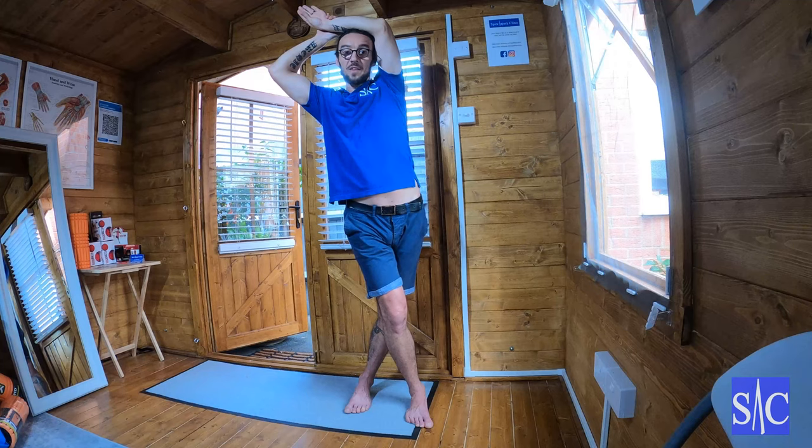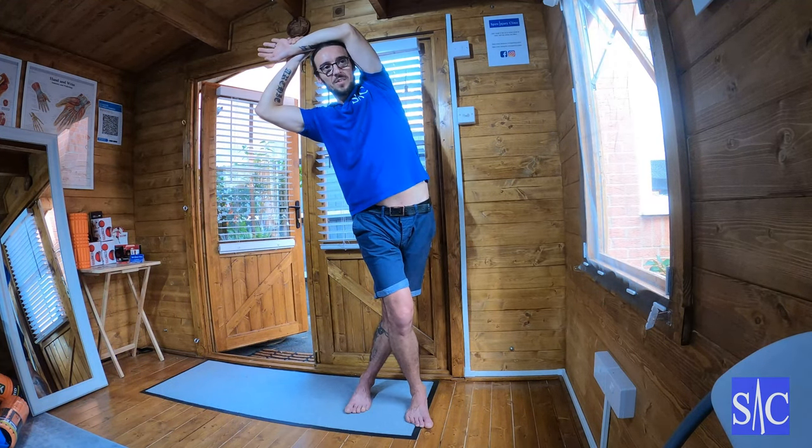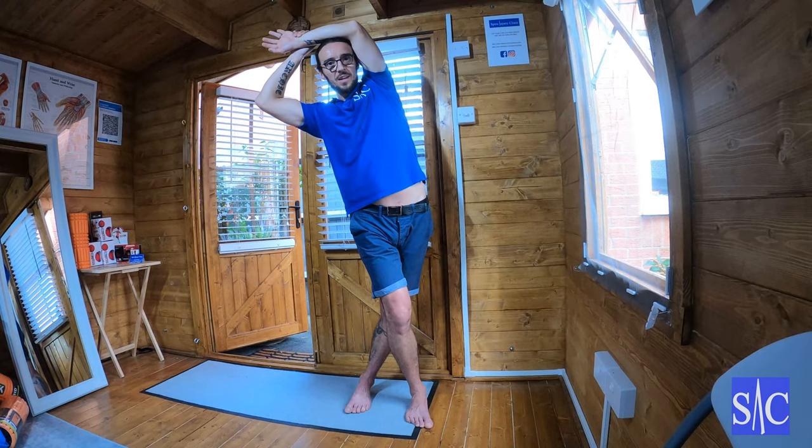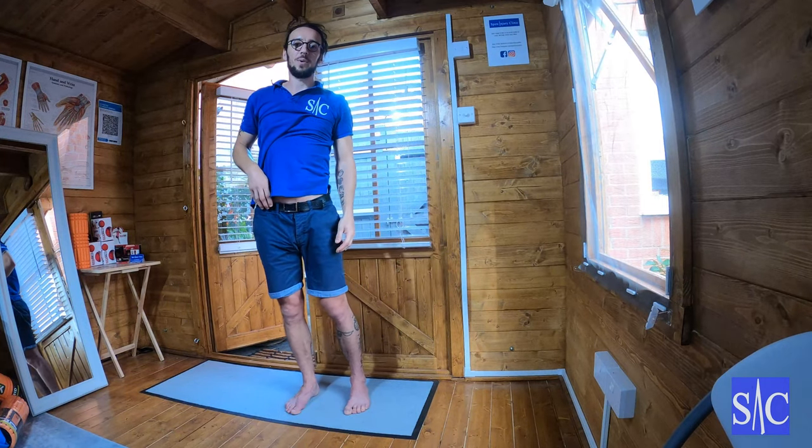After 10 to 12 seconds, for the third one, I'll stop, relax, go over, find the new stretch, ease off slightly, and I'll just hang out here for 20 to 24 seconds. After 24 seconds, I'll just relax, come out of it, and that's the stretch complete.